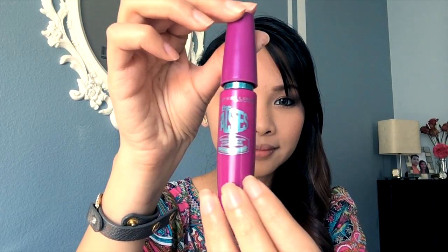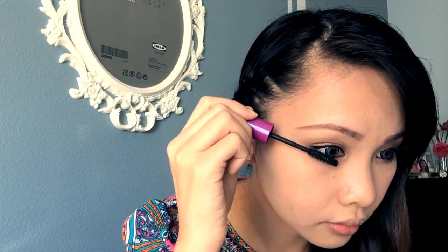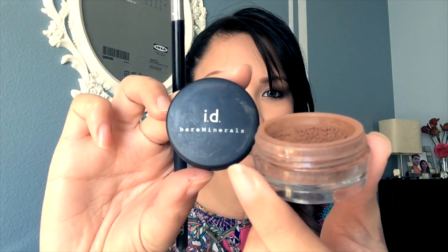Curl your lashes, then apply mascara — here I'm using Maybelline's Falsies mascara. In addition, I want to add demi lashes to this look. Using a pointed brush, I'm going to contour my nose using Bare Minerals in a light brown color.